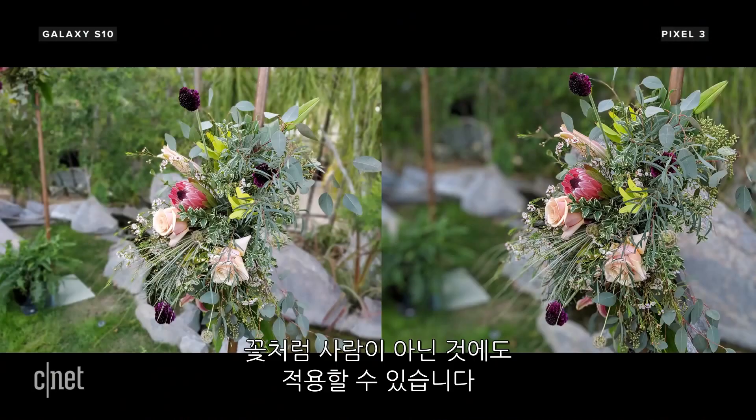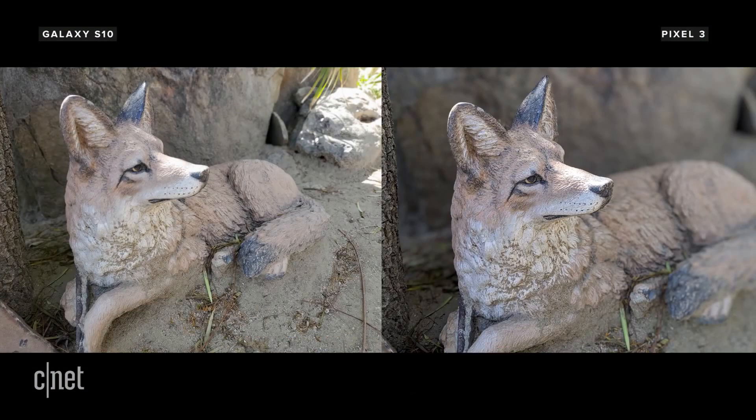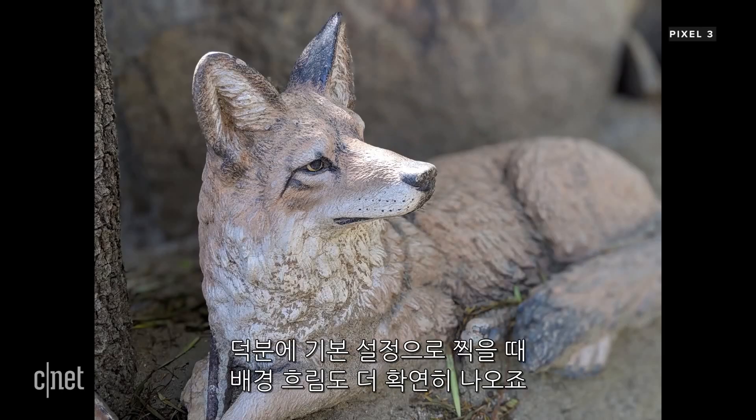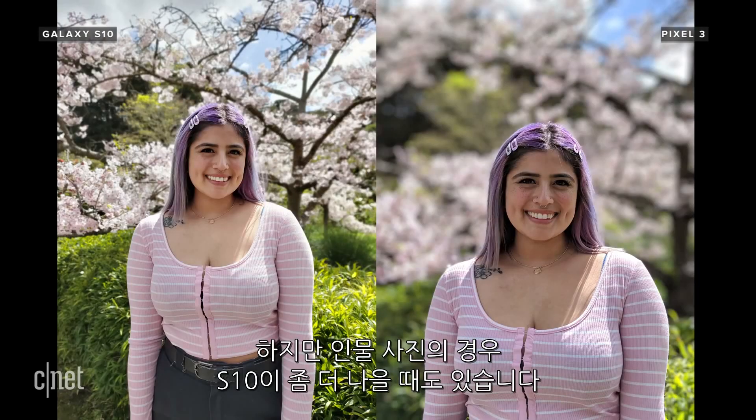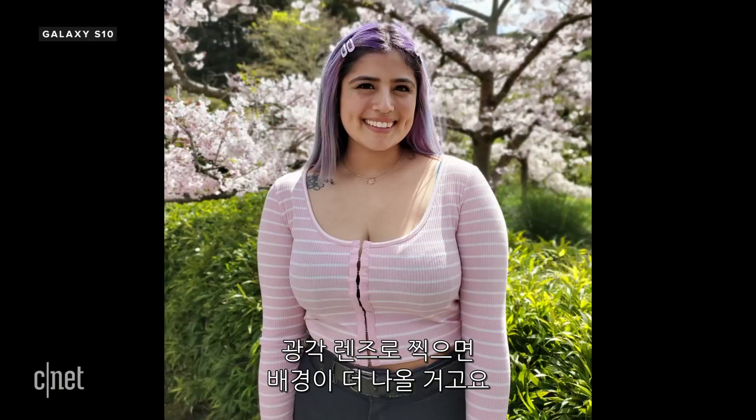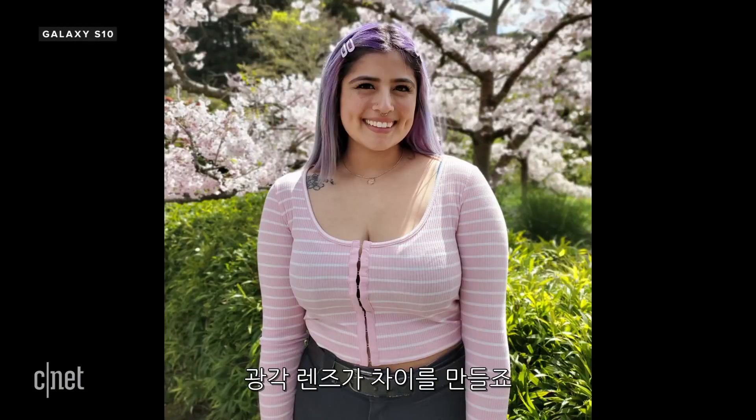Each phone also lets you take portrait mode photos of non-human subjects like flowers. The Pixel identifies the subject — human or otherwise — a little bit better than the S10, and as a result the blur looks more pronounced at default settings. But for some portraits, the S10 makes a much nicer image: you get more of the background with the wider lens, which can make all the difference, and the colors are more saturated.